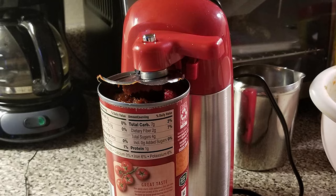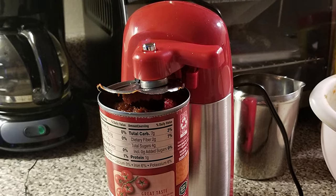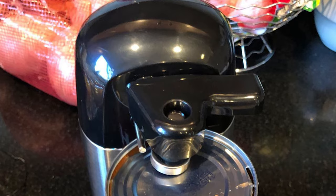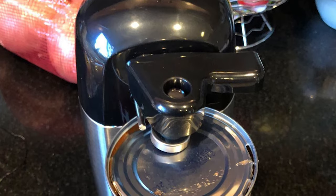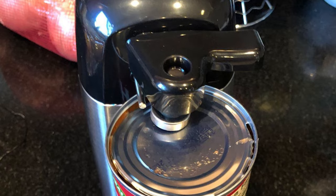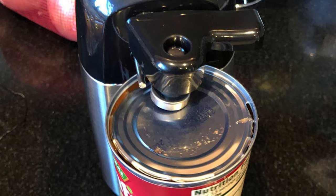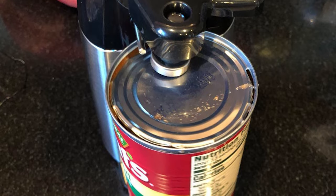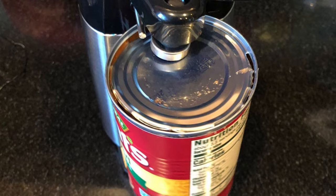Additionally, this can opener comes with an automatic stop function and locking mechanisms. The Amazon Basics has a modern, compact design with durable plastic housing and a wide, non-slip base that keeps the opener in place on your countertop. Moreover, the can opener features a magnetic lid holder that prevents the lid from dropping into the can.